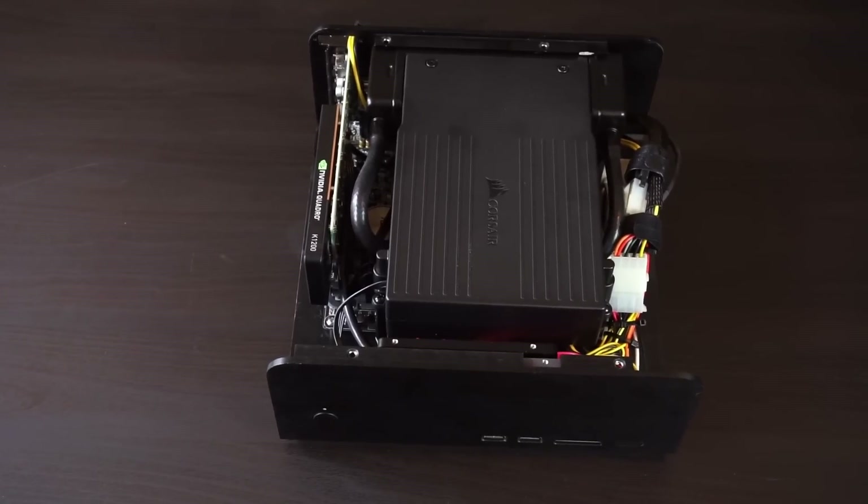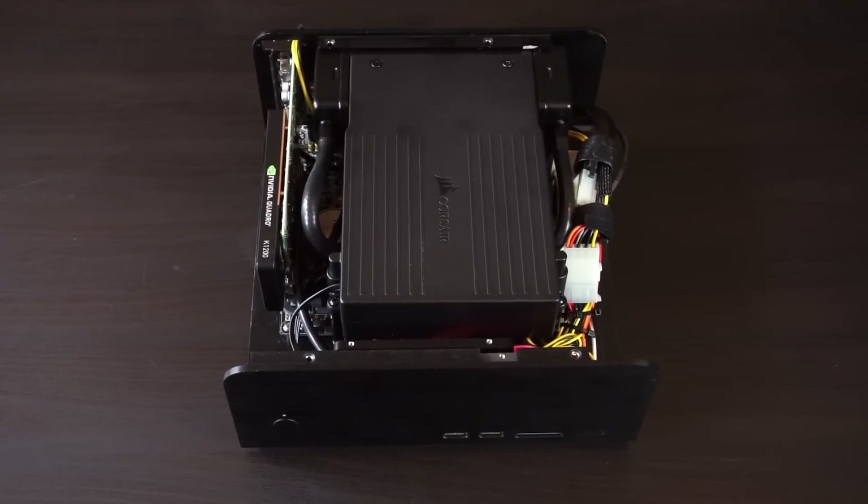After some slight modifications to my case, here is the H5SF fully installed.